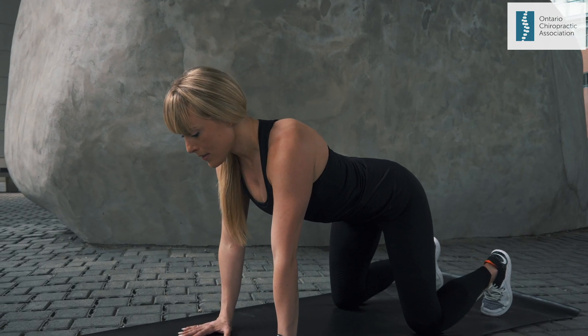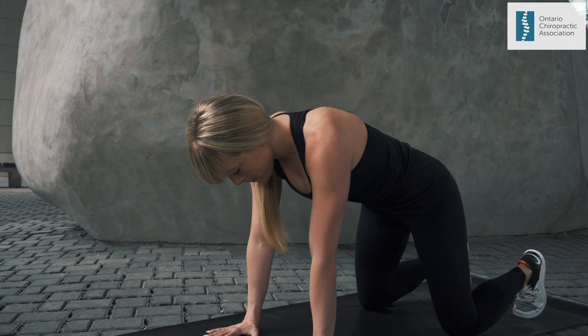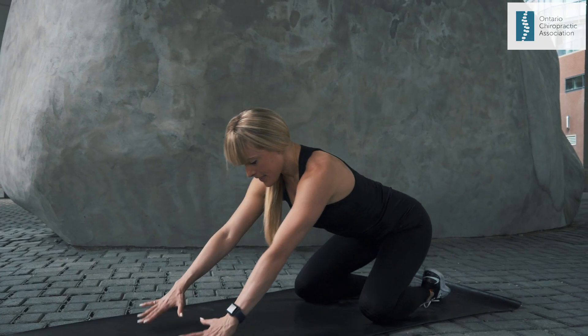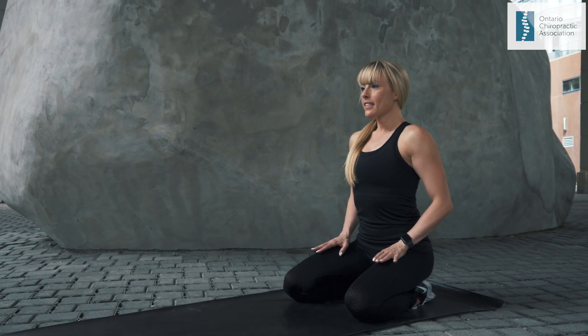From here, take a breath in and fill your upper back with air. Then exhale, tighten or brace your abdominals, drop your chest towards the floor and lift your head slightly. Bring the top of your head back to the tailbone.